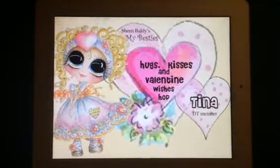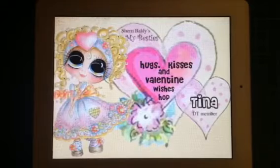Hey everybody! I hope that you're here to follow along on this Hugs and Kisses, Valentine's Wishes, Sherry Baldi's Besties YouTube Hop.